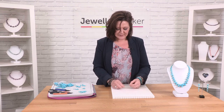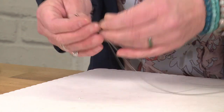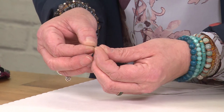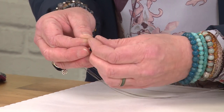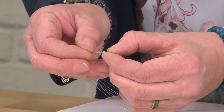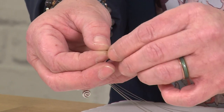Now what I'm going to do is take all my six threads through one of my crimp beads. The crimp bead is a tiny tube of metal and we're going to take them all through. You might not get them all through at once but just take your time and make sure that you do get all six threads through — we don't want any left behind.